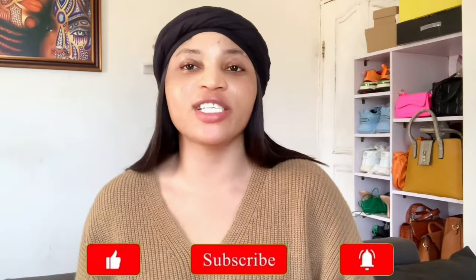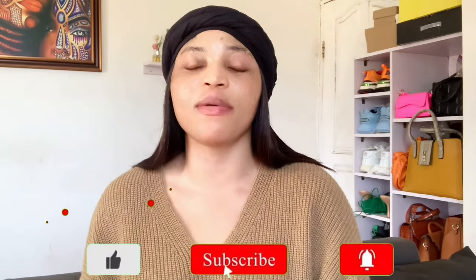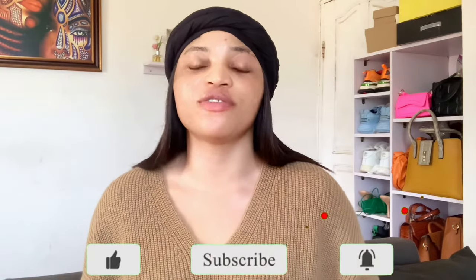That's all for today's video. If you enjoyed this video, kindly give it a thumbs up, hit the subscribe button, and turn on your notification bell so you'll be notified anytime I drop a new video. Thank you so much, bye!